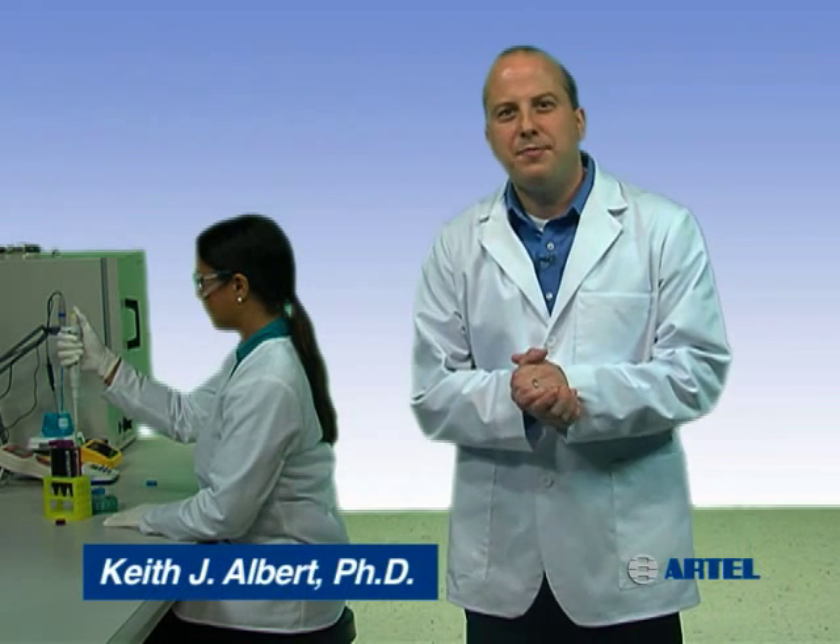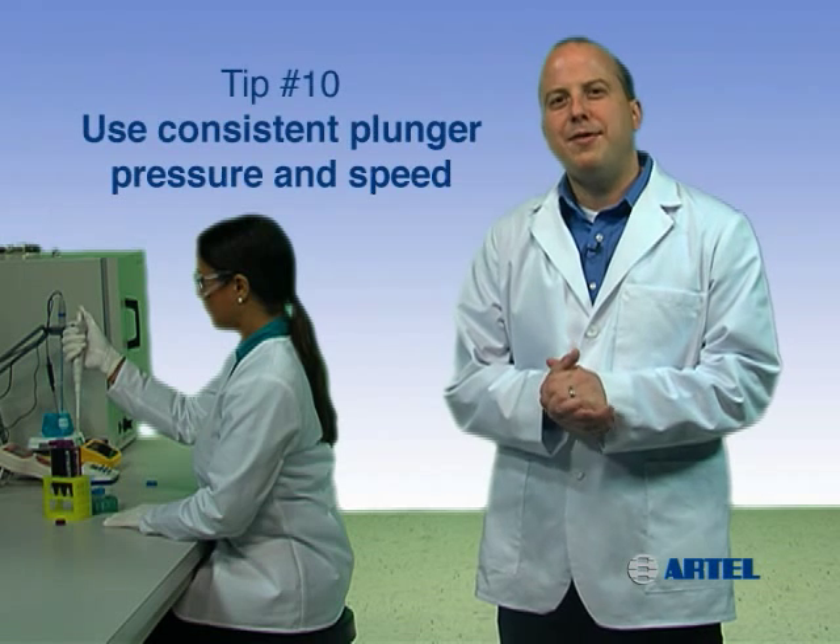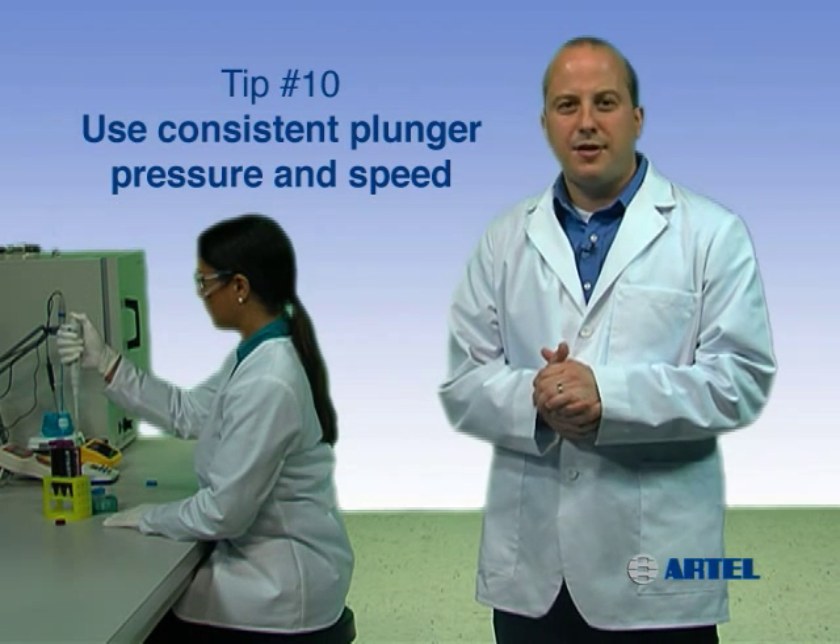Using proper pipetting technique helps you build confidence in your work so you can trust your results. Pipetting tip number 10: use consistent plunger speed and pressure.